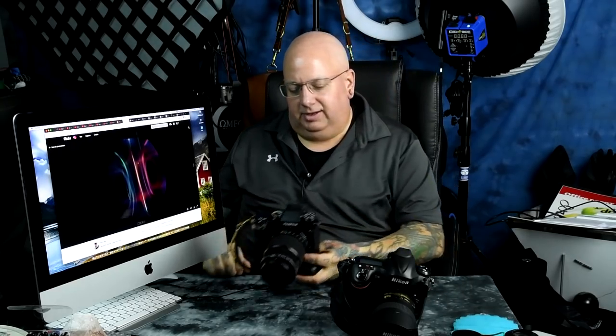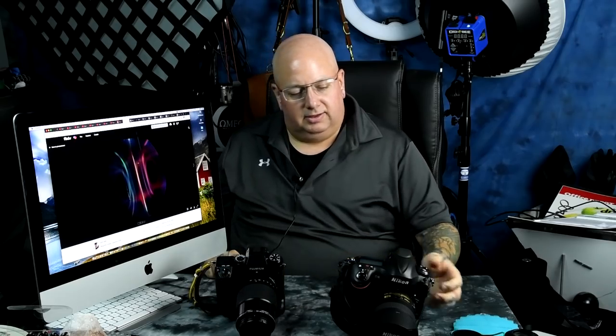Sometimes people make mistakes due to ignorance, and sometimes it's intentional hardcore bias. Some other YouTube channel — I think it was the dumbest thing I've ever heard — said that me and all our team said that the XH1 Fujifilm felt cheap and plasticky.